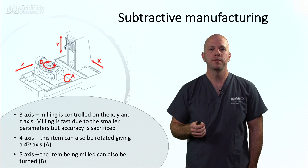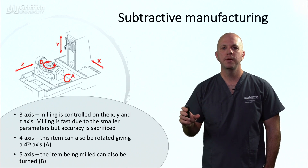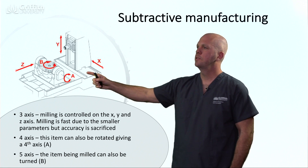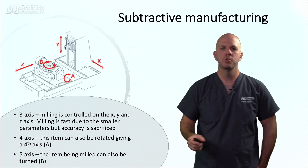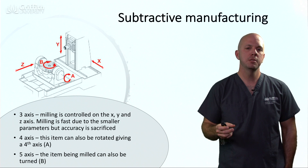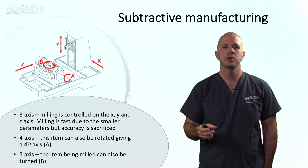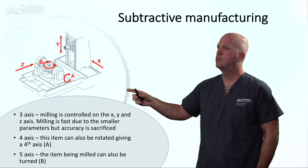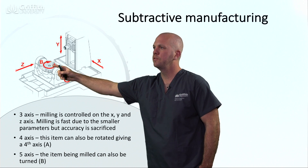A four-axis mill gives us another parameter: rotation, as can be seen here. A lot of the early mills used in dentistry were four-axis; however, with increasing demands on accuracy and complexity, we now see ourselves with a fifth axis. This allows the object being milled to be rotated in a fifth way.